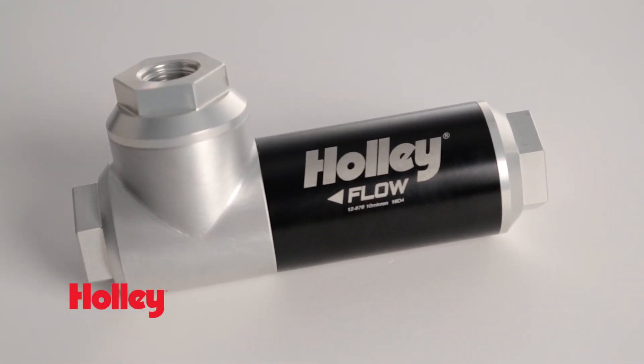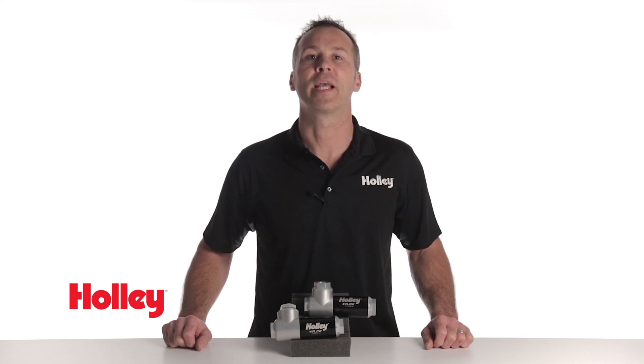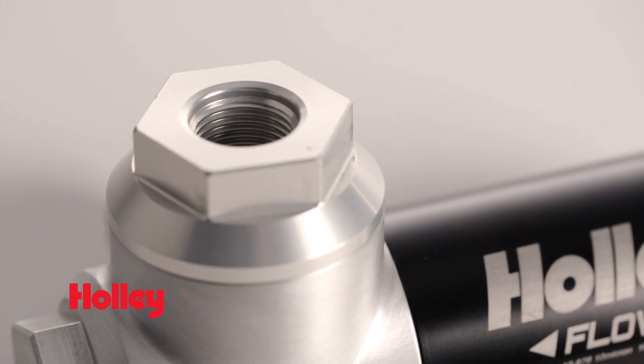One of the biggest costs associated with converting your carbureted fuel system to a return style EFI setup is the fittings and lines themselves, not to mention the headache of bending and rerouting the new supply and return lines. Holley's filter regulator combo eliminates the need to run a return line from the engine bay all the way back to your fuel tank. Our filter regulator mounts as close as possible to your fuel tank, saving you time and money by eliminating unnecessary plumbing, reducing weight and doing away with the external regulator.